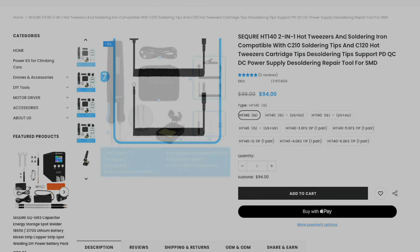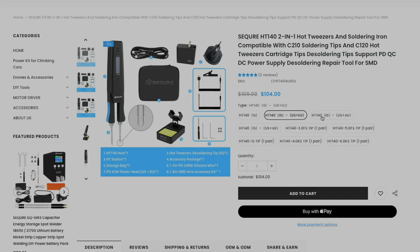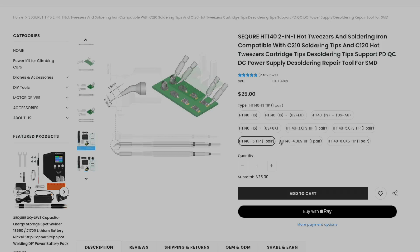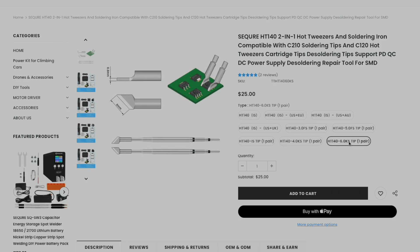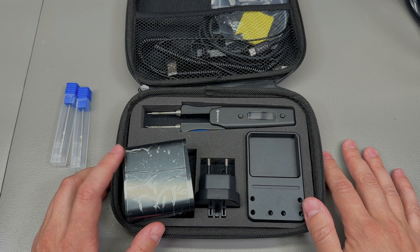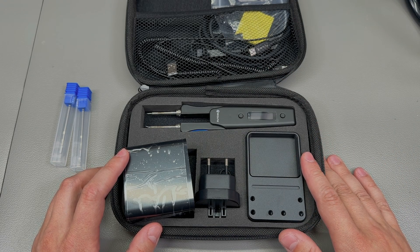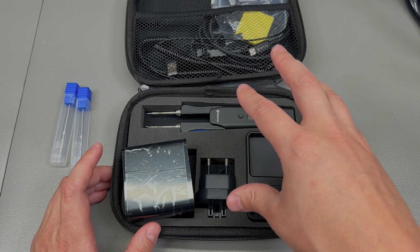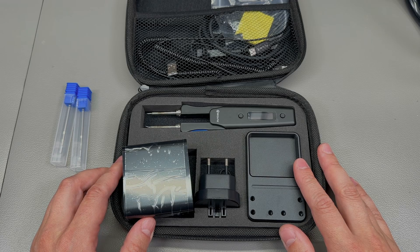This particular kit comes in a few varieties depending on which type of plug or power adapter you need, plus a few varieties for the tips included. The cost will vary between 80 and 100 dollars depending on if you order from their AliExpress shop or their own website, and also depending on which variant of the kit you choose. Links to both locations will be in the description below. Secure has sent this item for free for the purpose of this review.